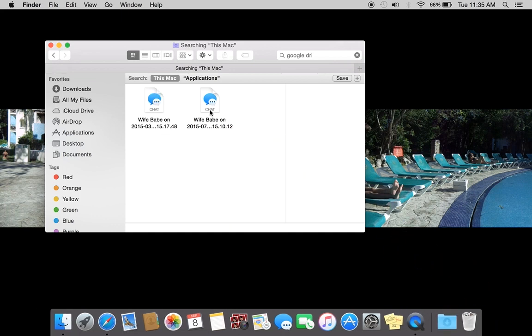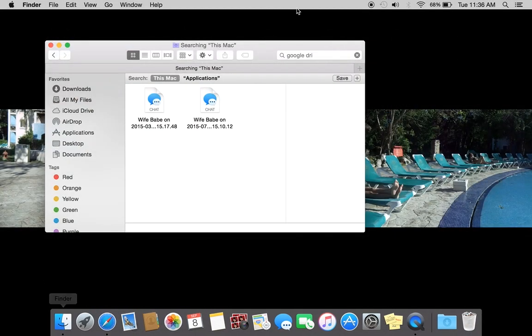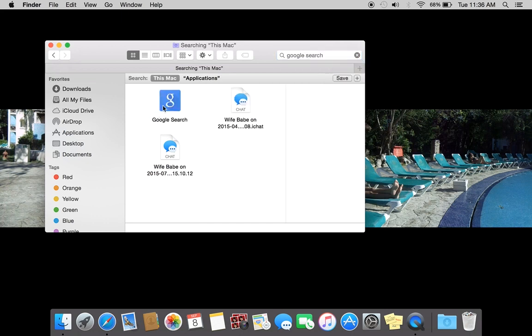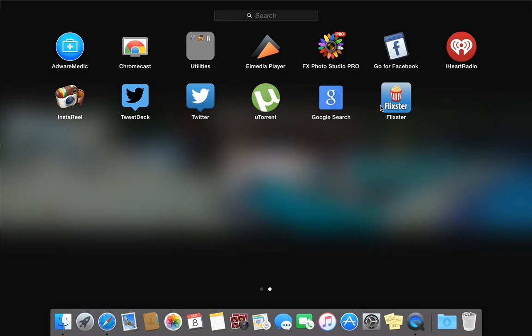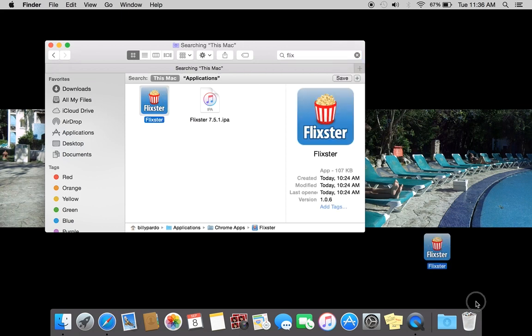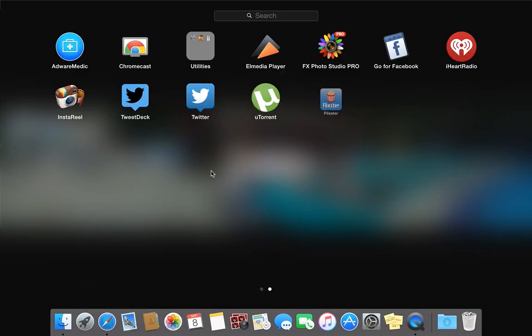Drag it over there — boom, done. The punch pad is still there, right there. And it's gone again. Google search here, gone. The other one, flexor — and that would be it.